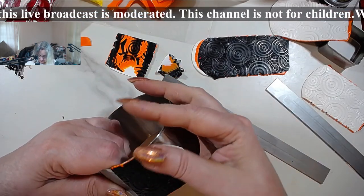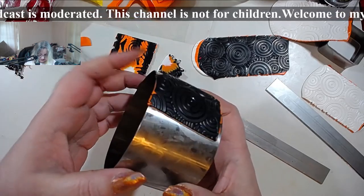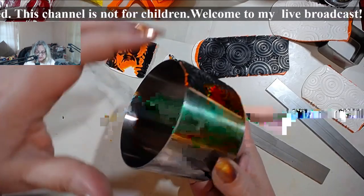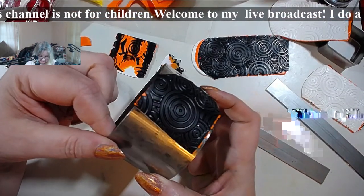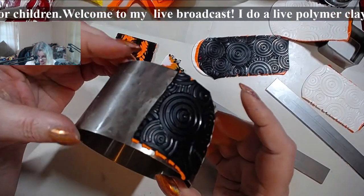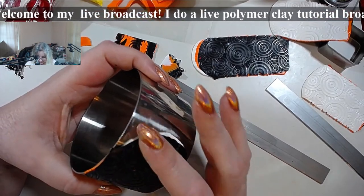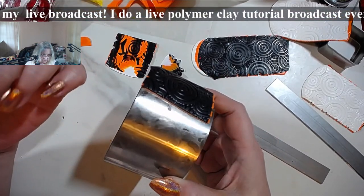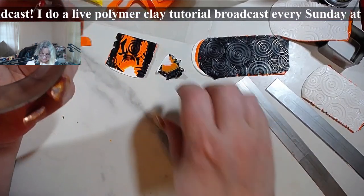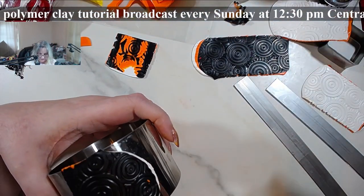Let me shave it on a base. I'm using this mousse ring that I normally use for bracelets. You can find these in the baking blanks section. You can use this kind of thing, a jar, a tumbler, whatever. I actually showed this the first time when I did the how to make mokume gane out of scraps.